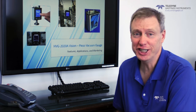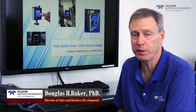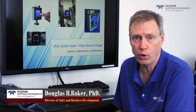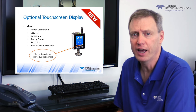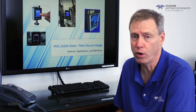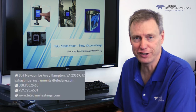So the HVG Vision vacuum gauge is accurate, it's easy to use with flexible outputs, and an optional touch screen display is available. There's also free data logging software. I want to thank you for watching, and coming soon we'll have another 2020 Vision video where we'll go into a little more detail about the touch screen display and the free Windows software. If you have an application for the HVG-2020A or any of our vacuum or mass flow products, we can be reached by web, phone, or email. We look forward to hearing from you. Thanks again.